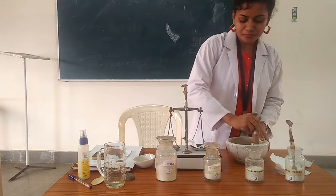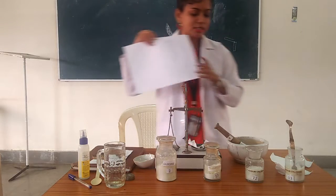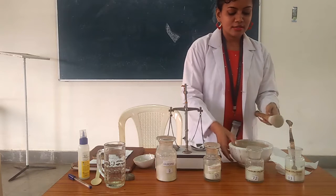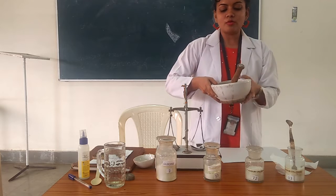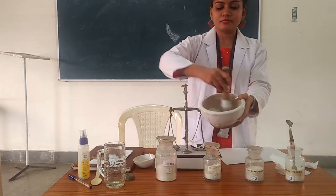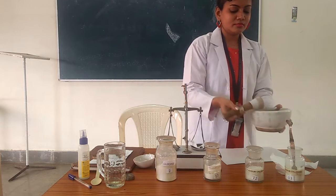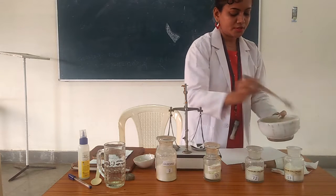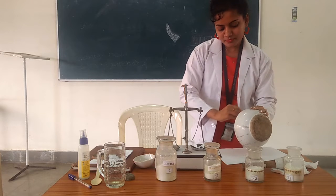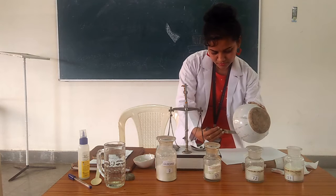Now we grind and mix all the ingredients until we get a fine powder. Then we transfer the fine powder to plain paper.